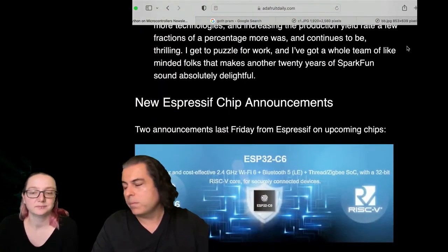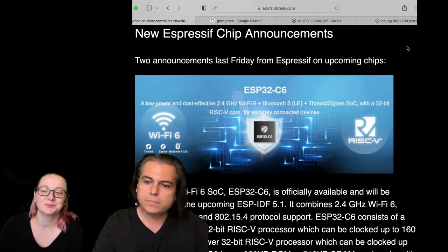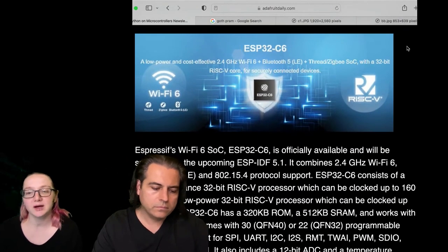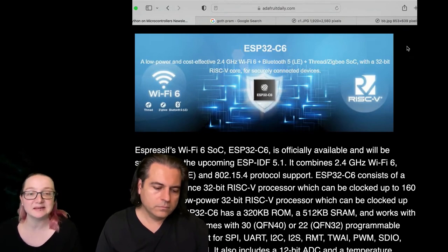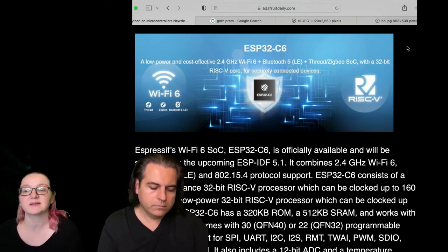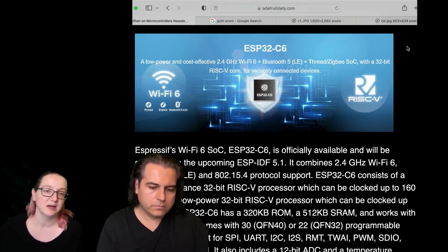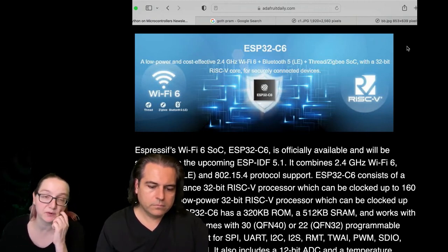I wanted to ask about the Espressif chips because people are going to ask about that as well. So there are two new chips — there's the C6. We're getting dev boards; I don't know exactly when they're coming, but we do have some on order that we'll be able to stock in the shop. It's 2.4 gigahertz Wi-Fi and Bluetooth Low Energy, not Bluetooth Classic, running on RISC-V. It's basically like the C3, which we already have in store — JP even did a product of the week on it.